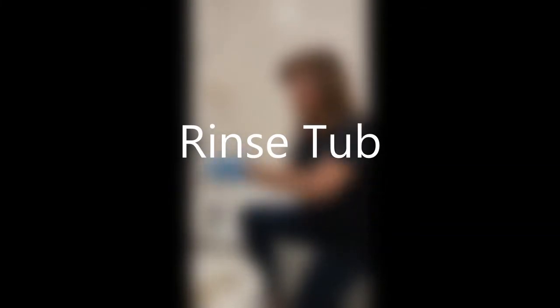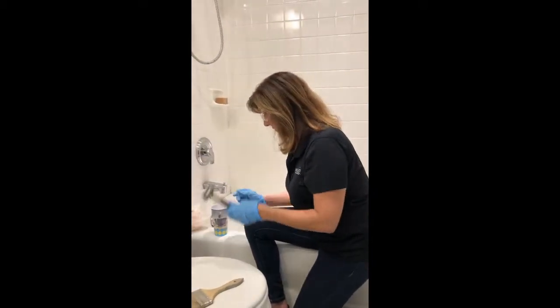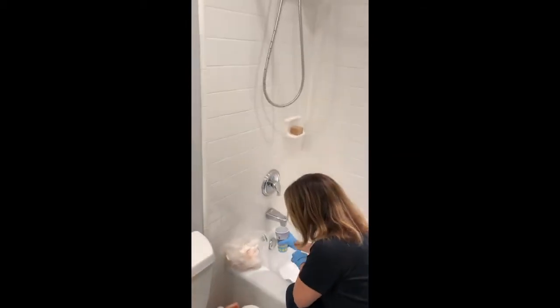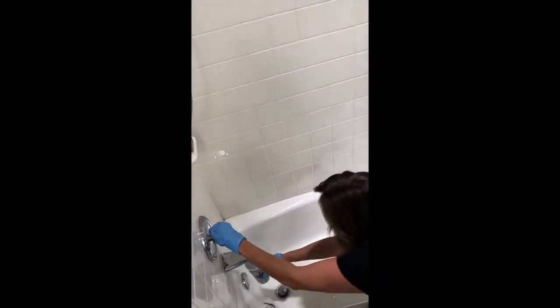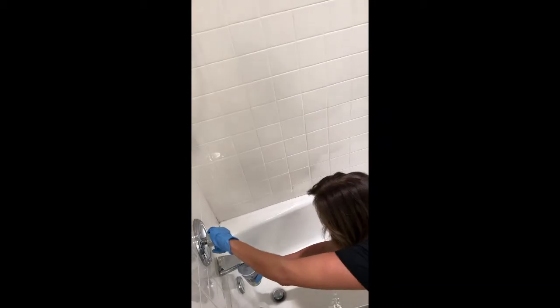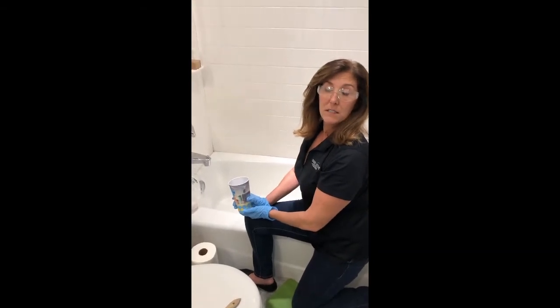Now that everything has been removed from the tub — no remaining non-skid or Citrus Strip — go ahead and rinse the tub out with your cup. Starting at the back of the tub, wash it down toward the drain. Instead of letting the water run and having the tub fill up, let it run down the drain between each pour — it'll make it easier when it's time to wipe it down. And then you're done and your tub's like new. Thanks for listening.